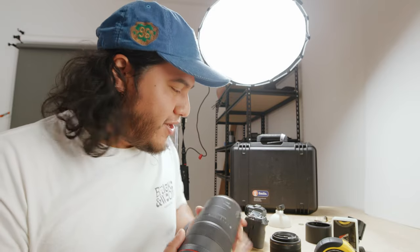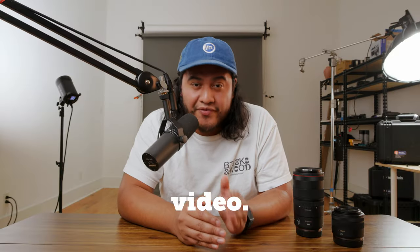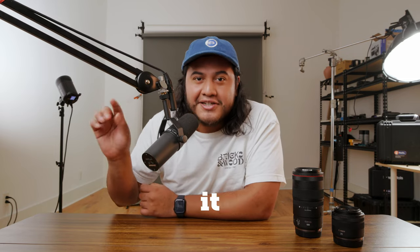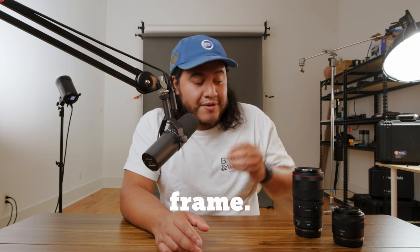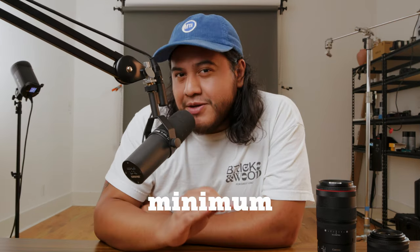Let's break down these two lenses, starting with the 100mm macro RF lens. This has a working aperture range of f2.8 to f31, hybrid and optical image stabilization to reduce camera shake when hand-holding, and a spherical aberration ring that changes the characteristics of your bokeh. It has a 1.4 magnification ratio, about 10.2 inches of minimum focusing distance, and 3.5 inches of minimum working distance.